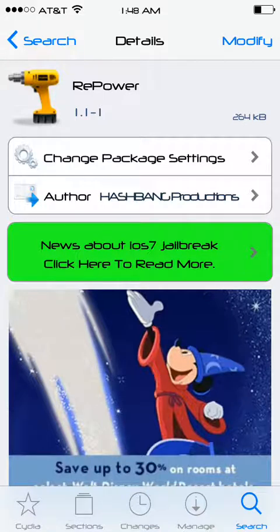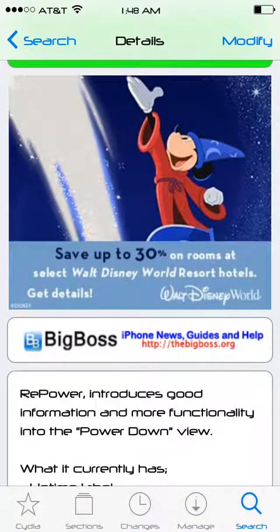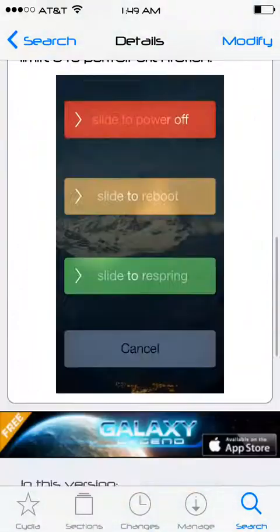Hey guys, what's up? Today we're going to be looking at a tweak called Repower. This is available in the Big Boss Repo for free. I actually made a video about this a couple nights ago, but it was recently updated to have a complete new look, so I decided I should remake this video.